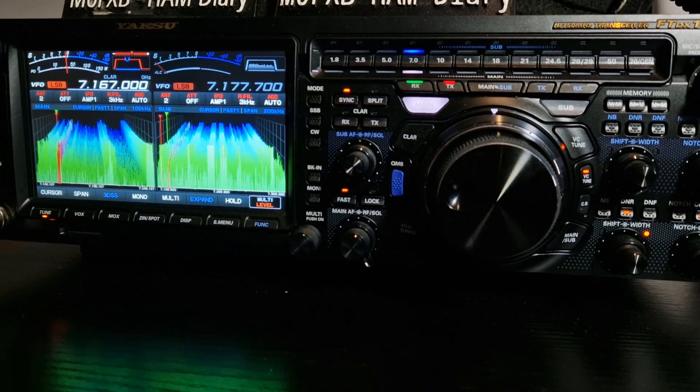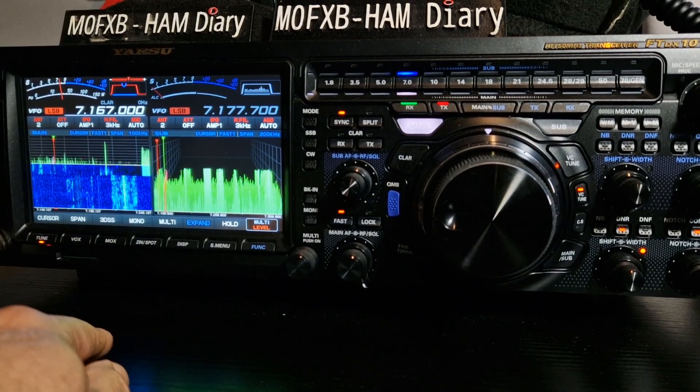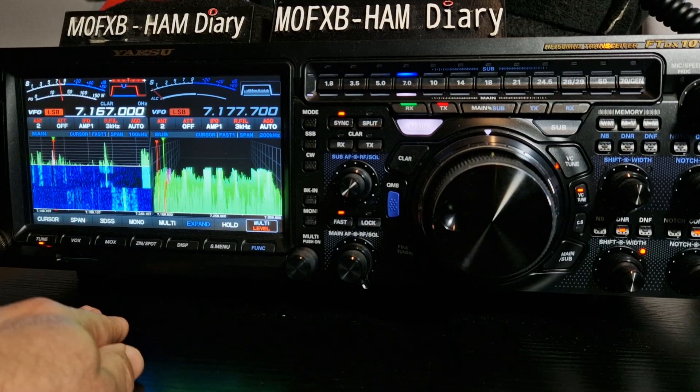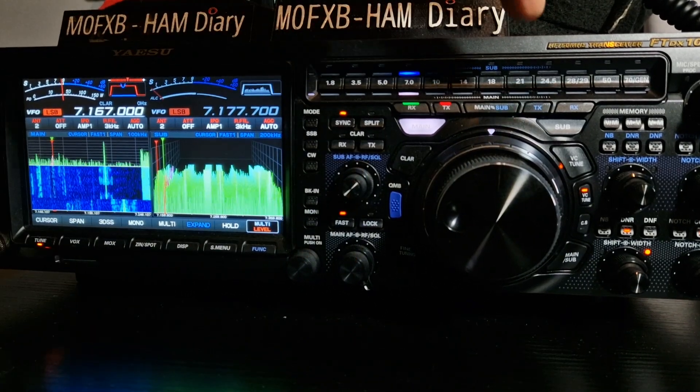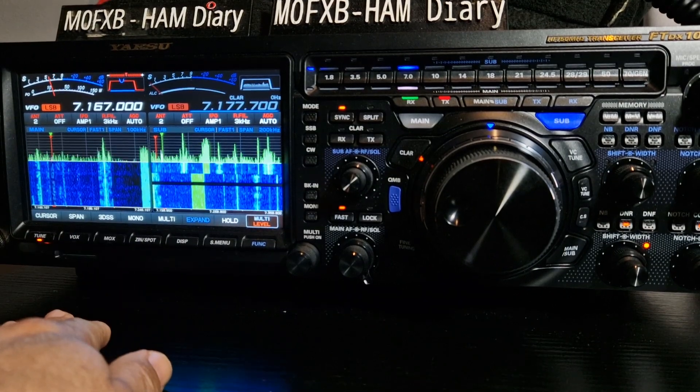At the moment you can see we're in 3D mode, and if you tap here we're going to waterfall mode. And if we hit the sub over here — the blue button — tap it again, both sides go into waterfall mode.